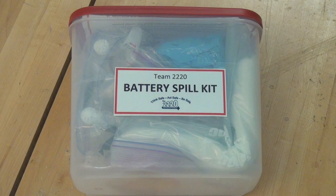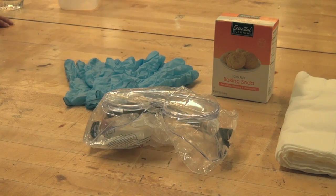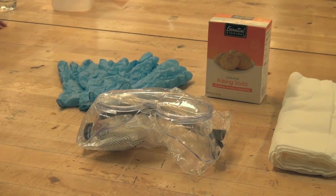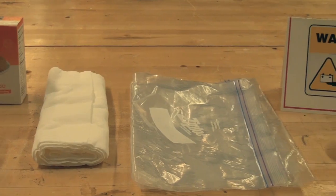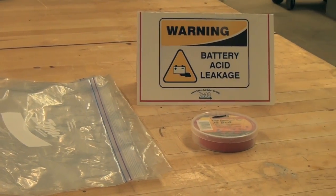Your team should have a battery spill kit near the work area. In the kit, you'll find safety goggles, two pairs of gloves, baking soda, paper towels, a Ziploc bag, a warning sign, and electrical tape.